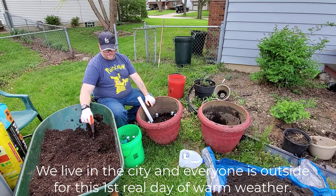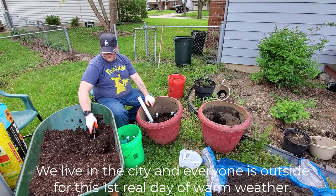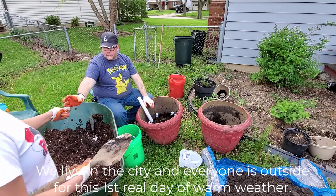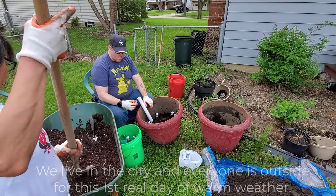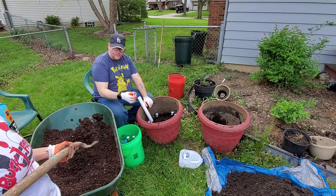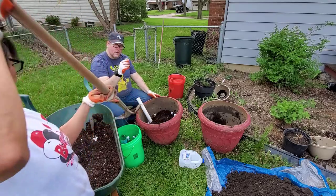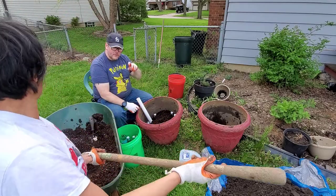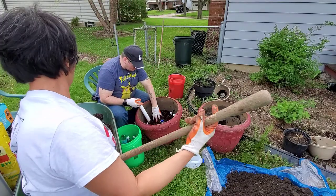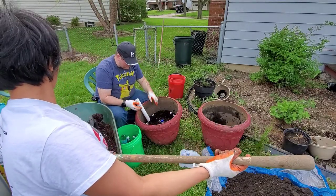Sorry if I look tired — we've been doing this all day. See this little Delsym cap from the cough syrup? I'm going to use that as a tablespoon measure for the fertilizer of each type. We're not going to add too much into this because it's not a very big planter.